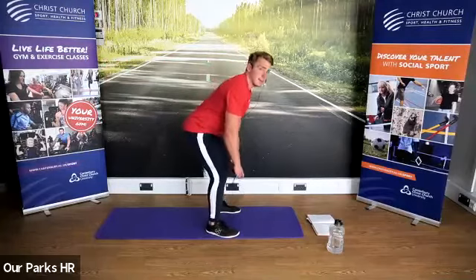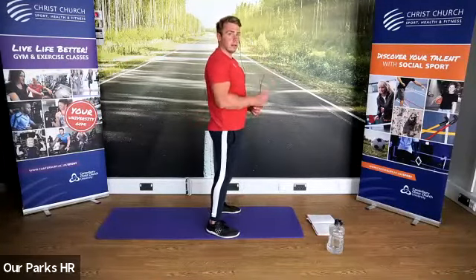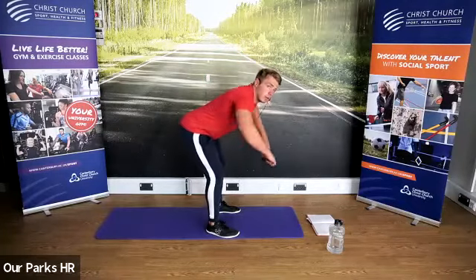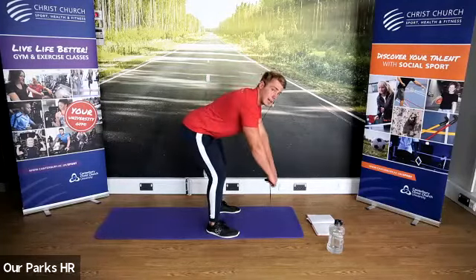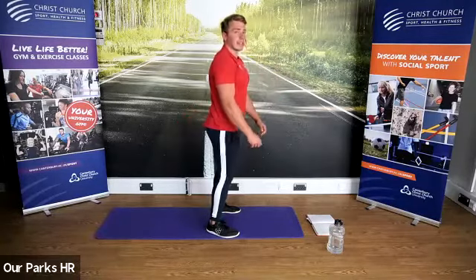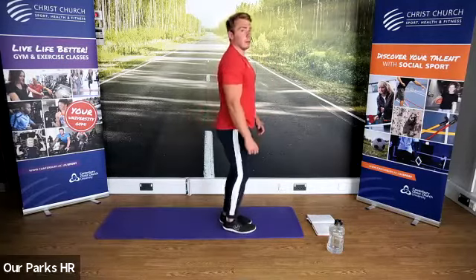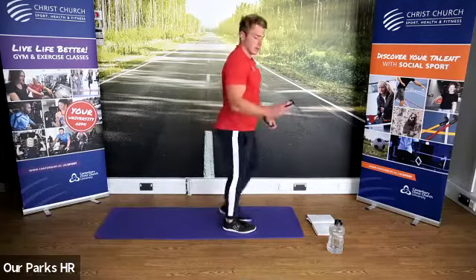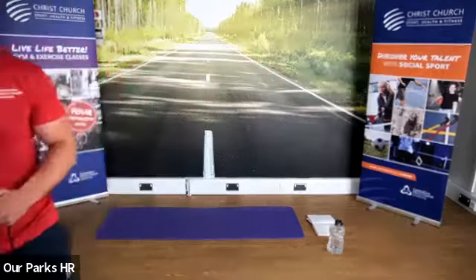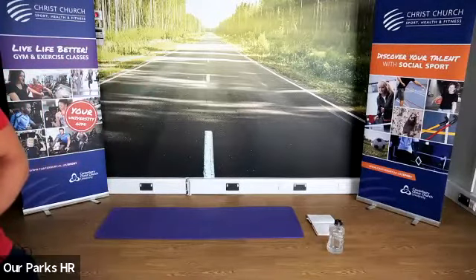Next round is going to be exactly the same. Slight bend in the knee, hips back, pull through — exercise one. Exercise two: coming down, pull through shoulder blades back. Exercise three: lunge back, up, lunge back. Are we ready? Let's go for our stiff leg deadlift to start — in three, two, one, let's go.